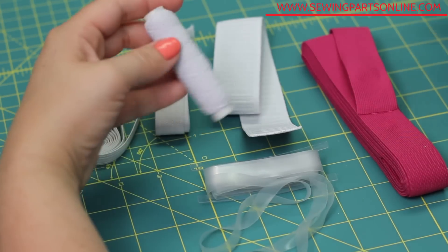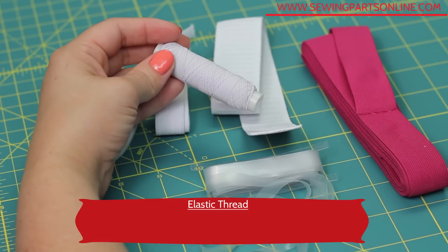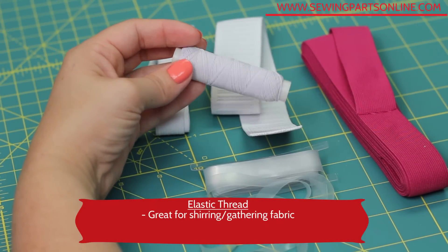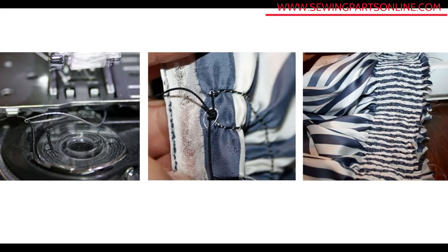This is elastic thread. This stuff is awesome — it really has a ton of uses, but it's especially awesome for shearing fabric. It's done by using the elastic thread in the bobbin and sewing 15 to 20 parallel lines.